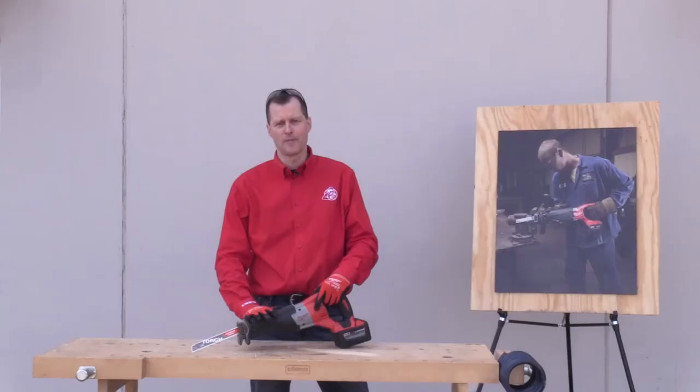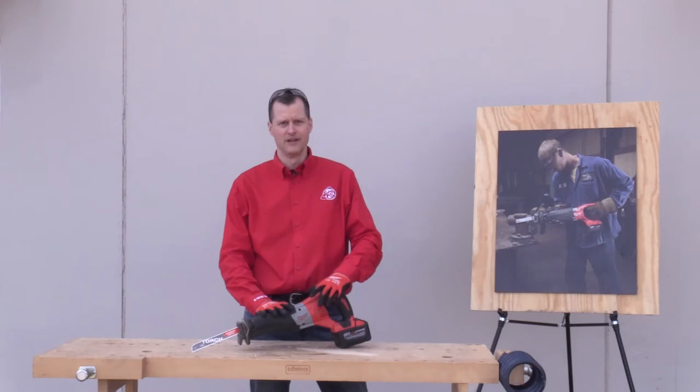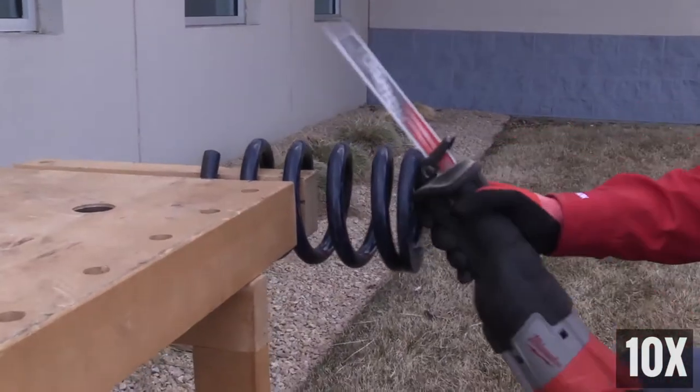For this next test we have the carbide tooth Torch blade, which is a metal cutting Sawzall blade, and we're going to cut this three-quarter inch thick spring.